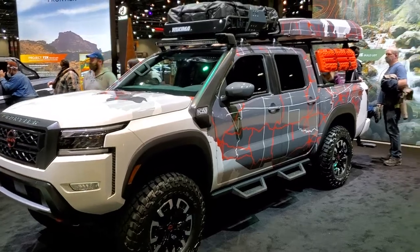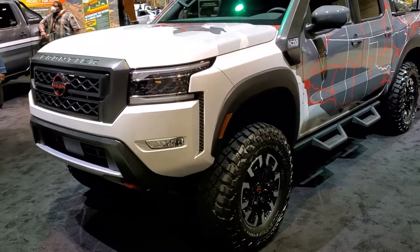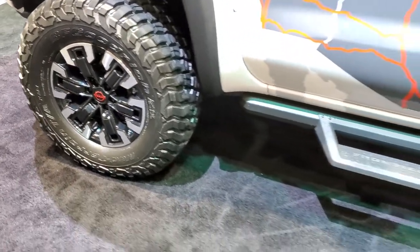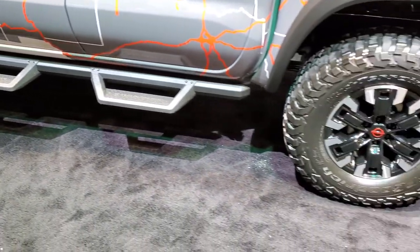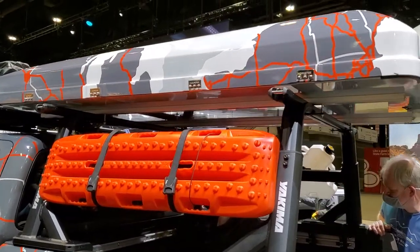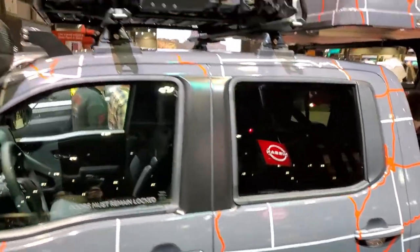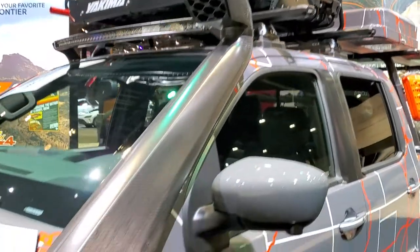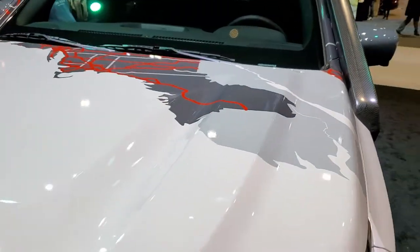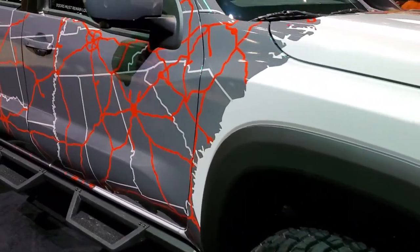The first one is Project Adventure. You can see it's got a pretty cool set of decals on it. Looks like it has a little bit of a lift. Comes with painted and polished aluminum rims, BFGoodrich tires, the Nissan Frontier heavy-duty steps, and it has the Dakema rack on it. Pretty cool looking vehicle with a big roof rack and a snorkel.